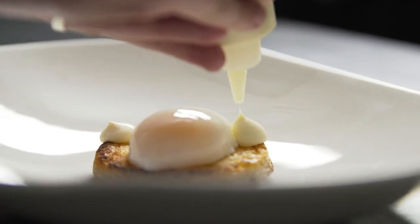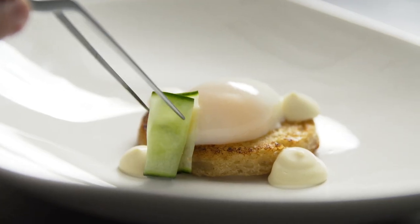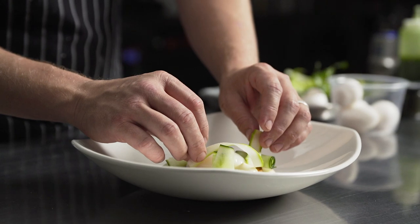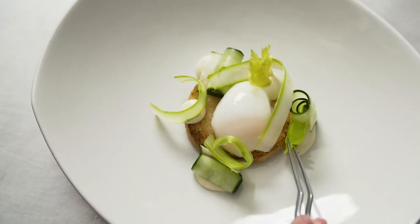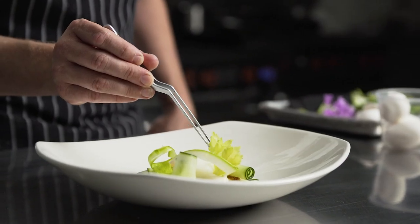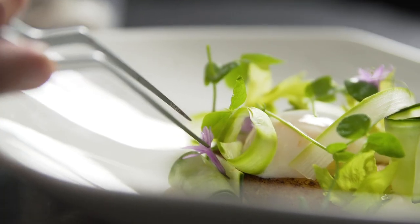For this dish, I use a 62 degree egg to be the base and the star, for a chilled asparagus soup with a toasted brioche. I paired it with brown butter sweet potato puree and a summer vegetable salad with tarragon oil, finished with paddlefish caviar.